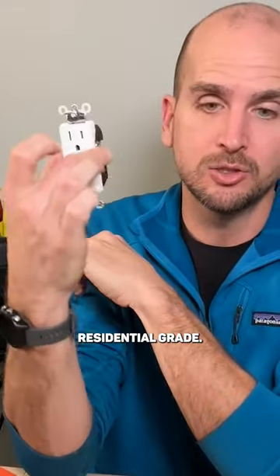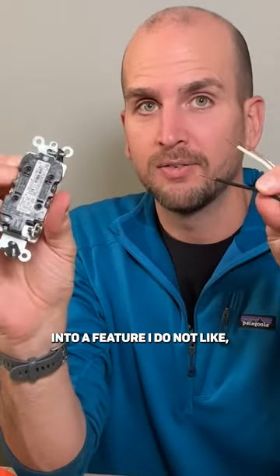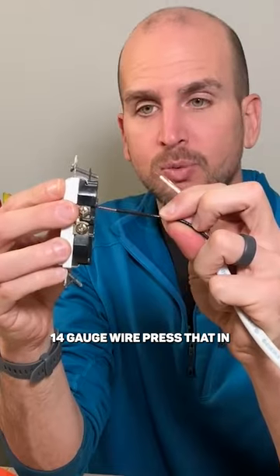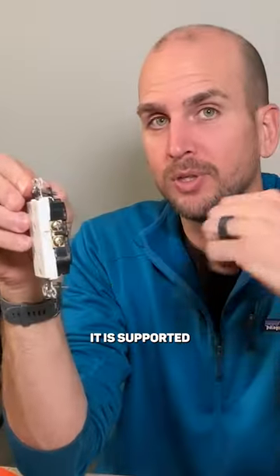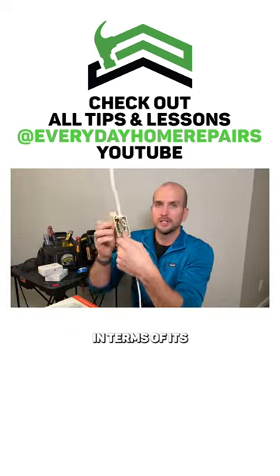I do not like residential grade and I do not recommend it. This dovetails into a feature I don't like called backstabbing, where you can press 14 gauge wire in — it's a one-and-done feature. It's supported by home builders because it's a labor saver, but I don't like it in terms of its durability over time.